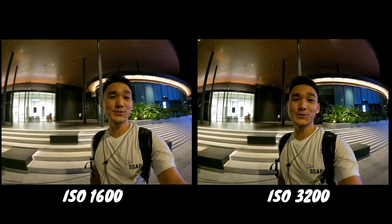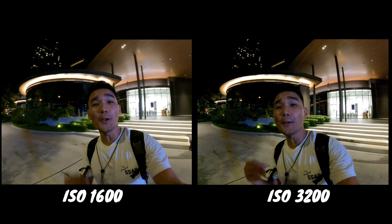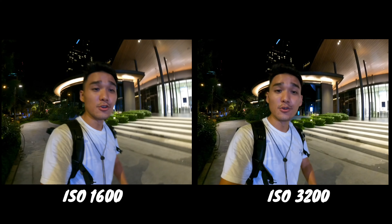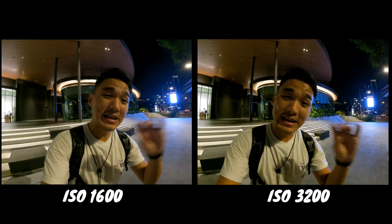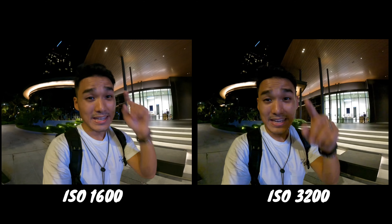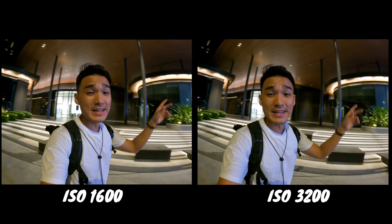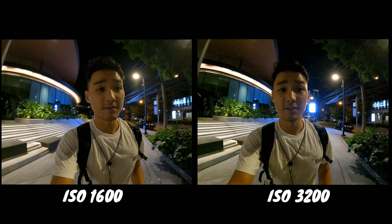And that's it for ISO settings. I think at the end of the day, it's all based on personal preference — what ISO setting you prefer. Do you prefer it to be brighter and grainier, or darker and cleaner? I think one of these days I'm going to do a deeper dive into low light videography and photography, so stay subscribed to the channel if you want to catch that. In the meantime, let's talk about the color profile options that you have in the GoPro camera.